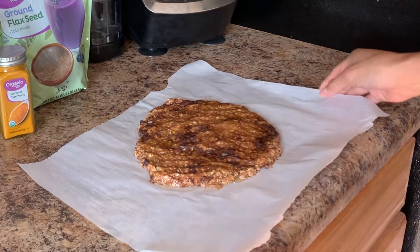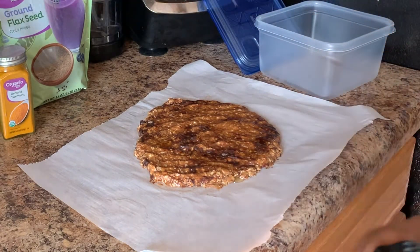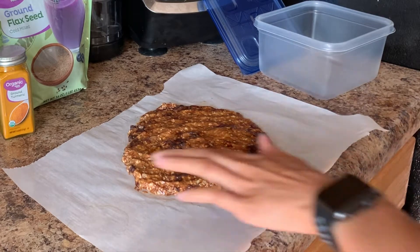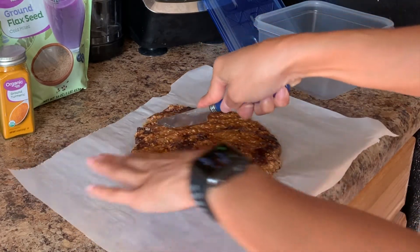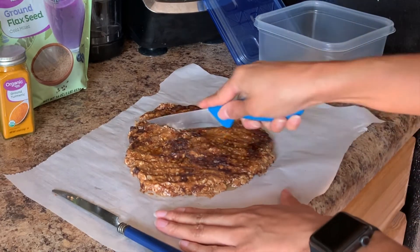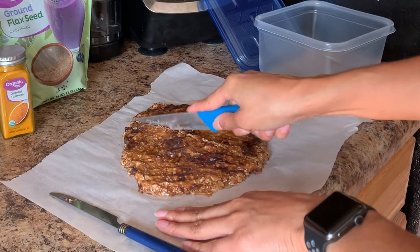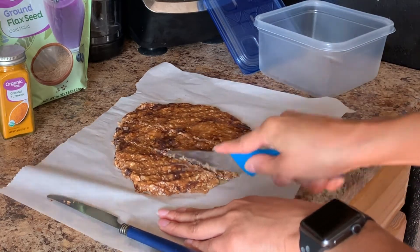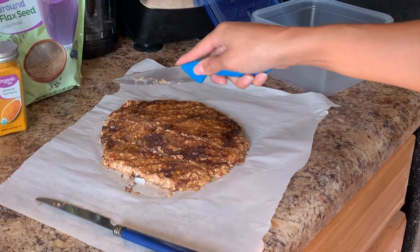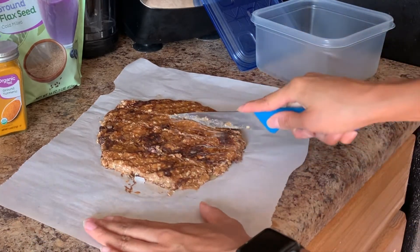It has been a couple of hours — it probably only needs a minimum of one hour and a maximum of three hours until it's hard enough to cut into granola bars. I grabbed a butter knife at first, but you should use a real knife. I'm cutting it into however many pieces I want, whatever size I want. This little piece I'm going to taste test — it was so good, it really hit the spot. I'll finish cutting and show you the final result.